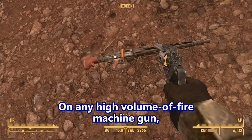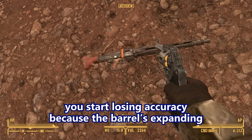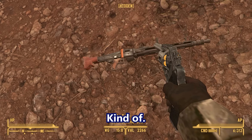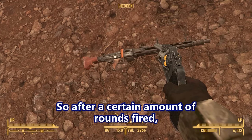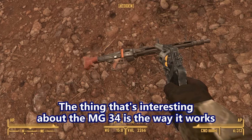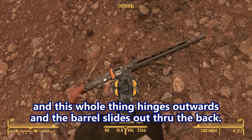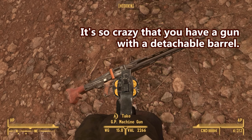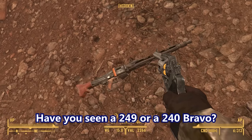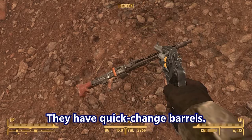On any high-volume-of-fire machine gun, you really want to be able to change barrels quickly. When the barrel starts getting too hot, you lose accuracy because the barrel's expanding — the bullets aren't meshing with the rifling anymore; they're rattling around. After a certain number of rounds fired, you want to change barrels. The MG34's barrel shroud assembly pops forward, the whole thing hinges outward, and the barrel slides out through the back. It's similar to the M249 and M240 Bravo, which also have quick-change barrels.